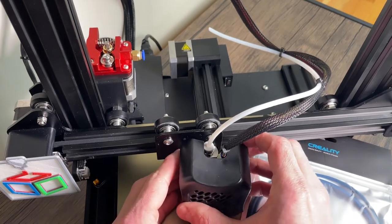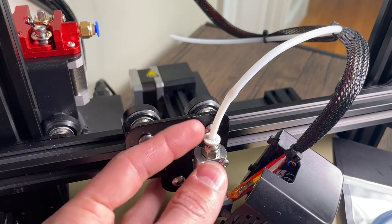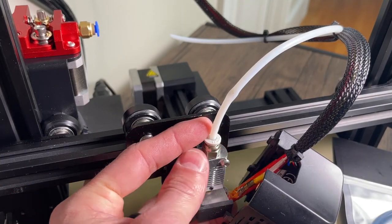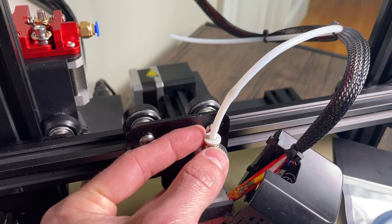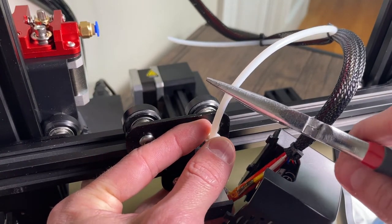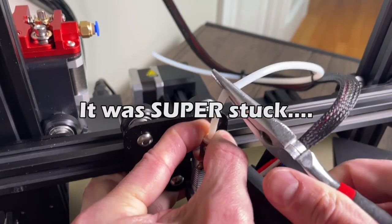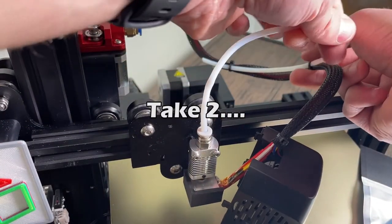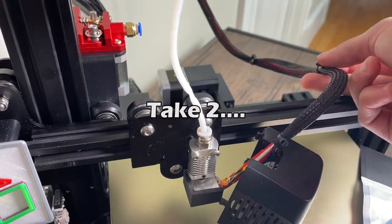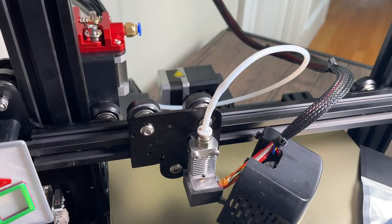Now we can kind of move this out of the way. This next step could be a little tricky sometimes — you essentially need to take this plastic gray piece right here and press it down, and I like to use something like needle nose pliers to pull up at the same time on the tube. I'm just going to take the Bowden tube out so I can access it easier.